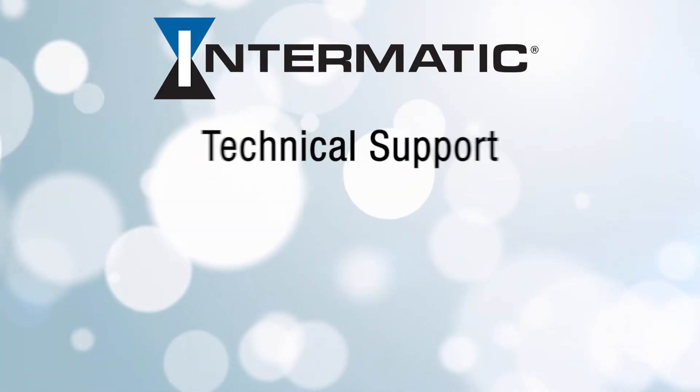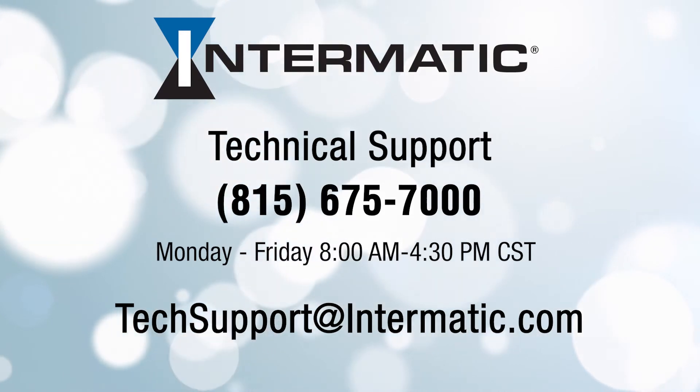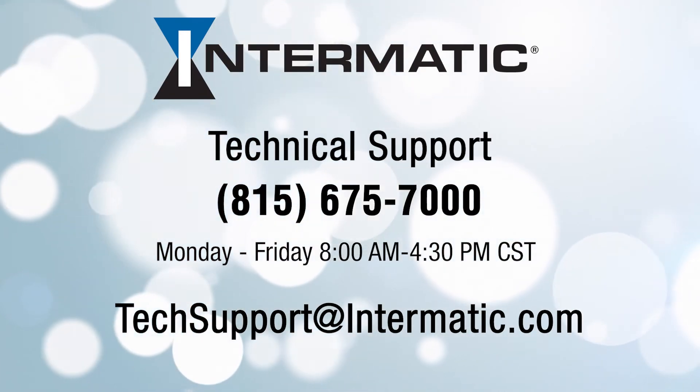And if you have any questions or need help at any step in the process, you can call or email technical support at the contact information listed on the screen. Be sure to check out our other videos on YouTube or visit our webpage for more tutorials. And we'll see you next time.